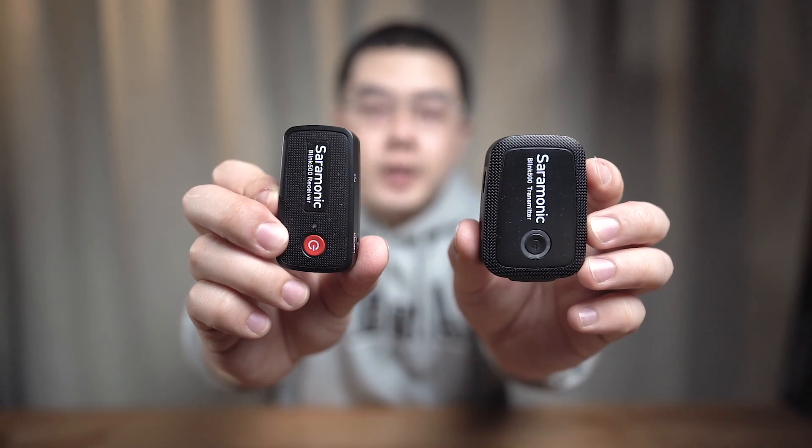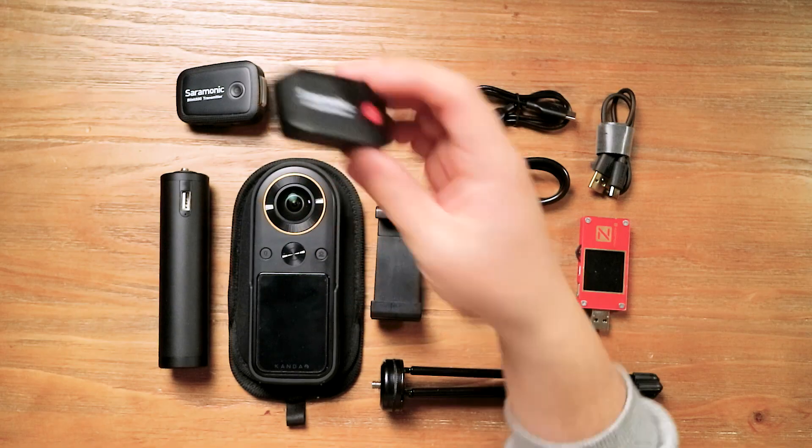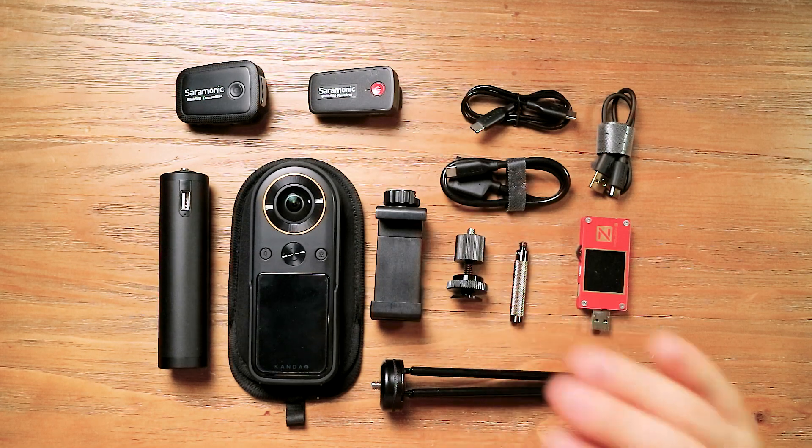Next up is a converter, which could convert a cold shoe mount to a quarter-inch screw on the top. The next one is a spacer, which could help you make the nadir part smaller. For the external microphone, I recommend the Blink 500. One interesting fact about the Blink 500 is that it has a thinner receiver to make your external receiver invisible. Another interesting fact is that it supports up to two transmitters — not only can you talk with your audience, but you can also put the other transceiver to any part of your environment. The Saramonic Blink 500 supports up to three hours battery life with a full charge.